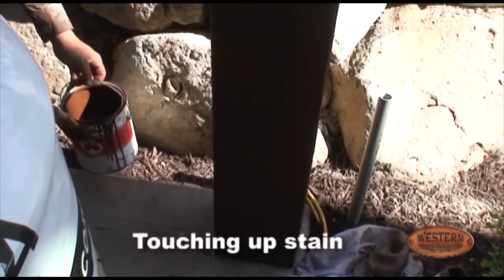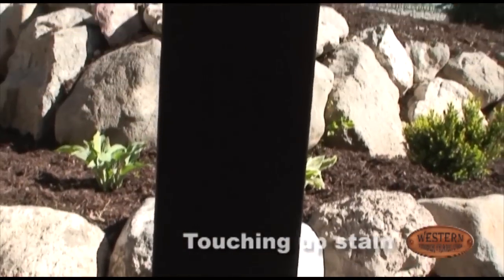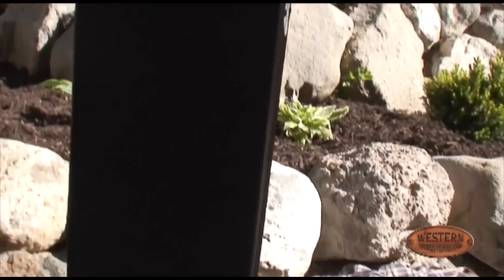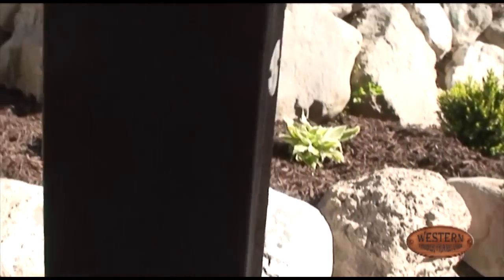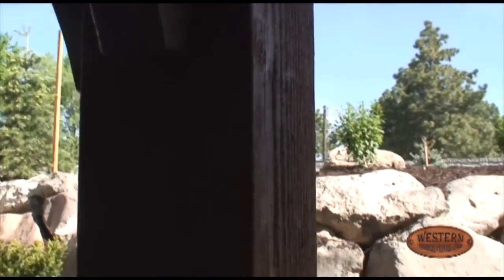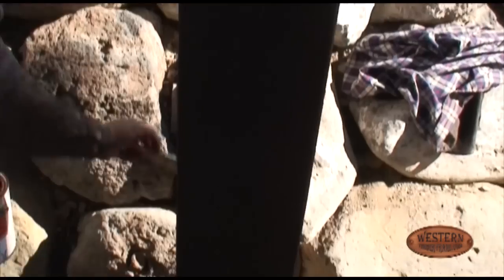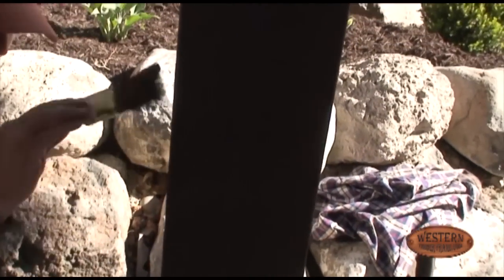Once the roof's on, we do a little bit of touch-up for any nicks or markings that happened during installation that might need some additional attention. Just keep in mind that it's normal if it ends up taking 45 minutes to an hour and a half to walk through it nice and neat.